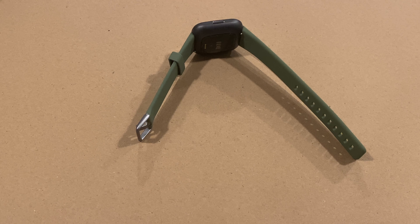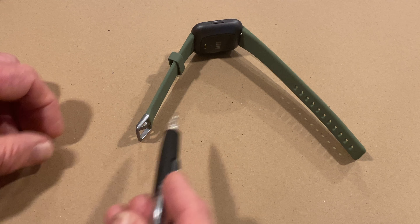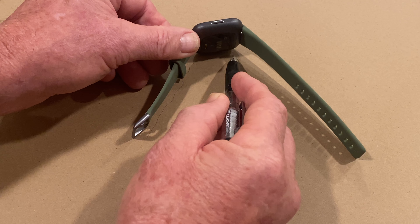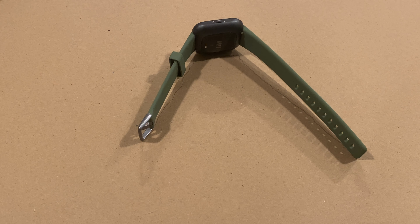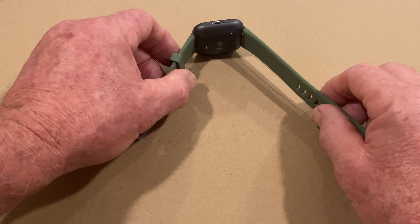Before you try to exchange the bands, look at your Fitbit watch and notice the angle. You might even want to trace it with a little pencil — this is the natural resting position of the watch.